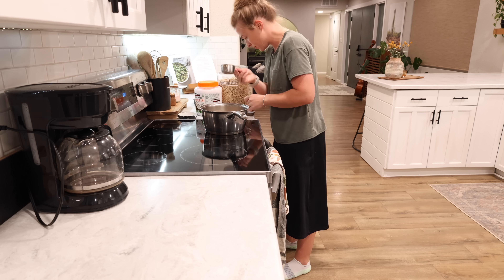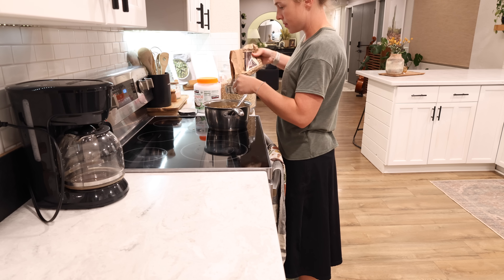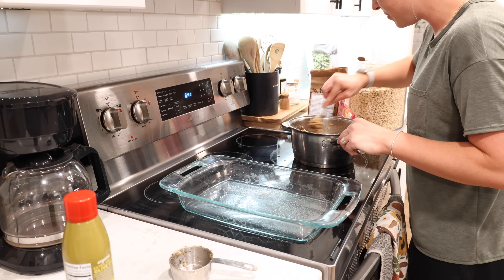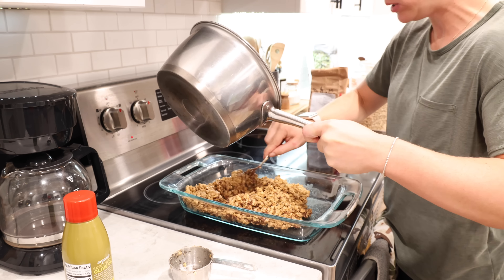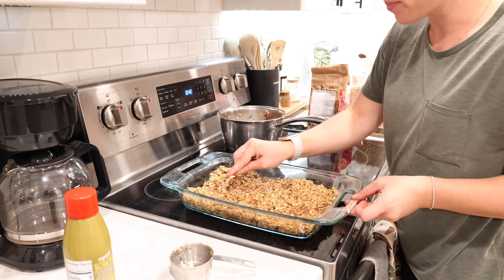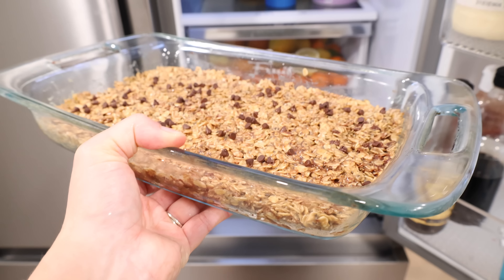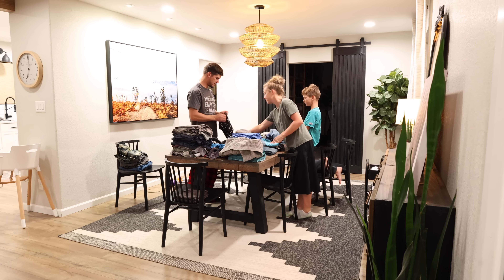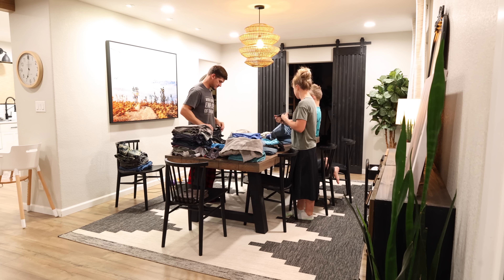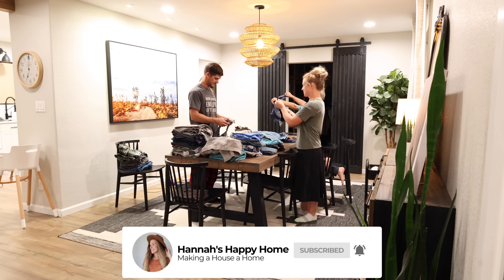That night I also made my homemade granola bars — I'll type up the recipe down below; it's our family's favorite. After supper and before the kids went to bed, we had a family clothes folding party and everybody helped fold and put away all the clothes. That was my day — I hope you enjoyed this video and it gave you a lot of cleaning motivation and inspiration. If you enjoy whole house cleaning videos, give this video a thumbs up and I will see you next week!